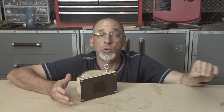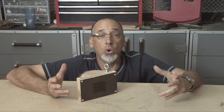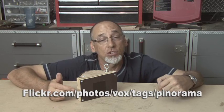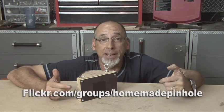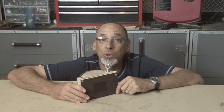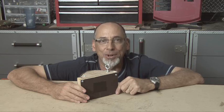There are a couple of good resources for pinhole pictures. One is Ross Orr, who's the author of this project from Make Magazine. There's also a Flickr group that has pinhole photographs. So take a look at some of those and go ahead and build your own pinhole panoramic camera. I'm Kip Kay — we'll see you next time with another Weekend Project.